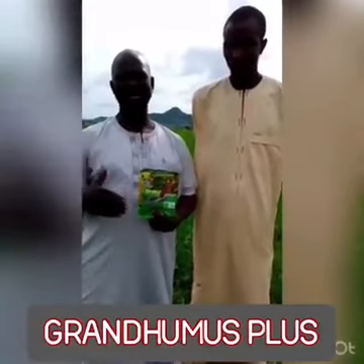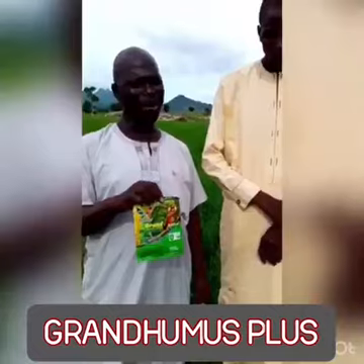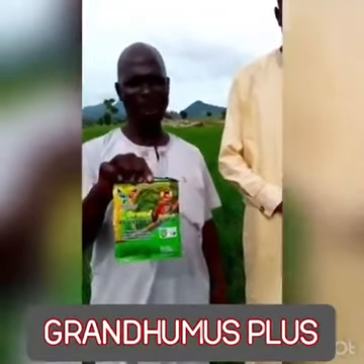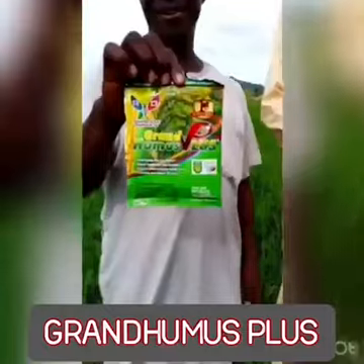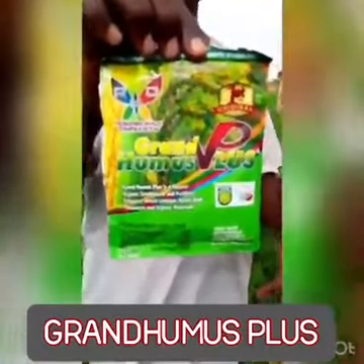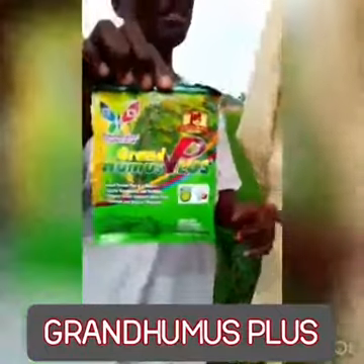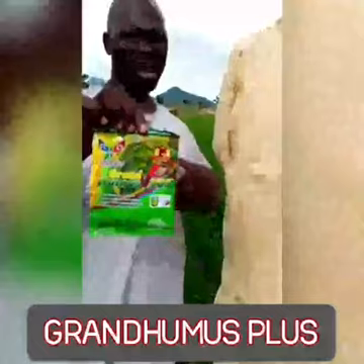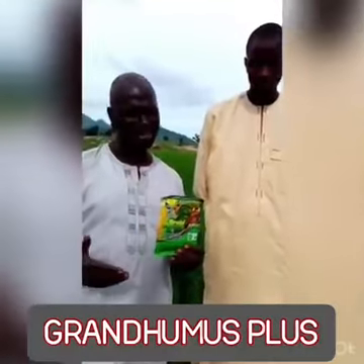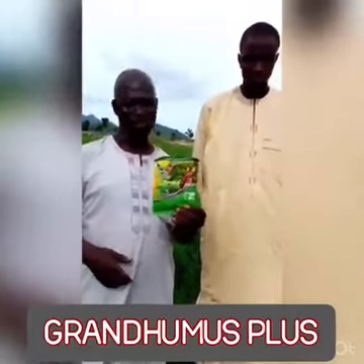Welcome to Red Express. Here we are in the farm of Malambuhari who purchased the Grand Humus Plus and applied it by way of spraying. We have already said that you can either mix it with the fertilizer or spray it using your knapsack — one spoon per knapsack — and he did the same. We came to see how far the effects of this Grand Humus Plus go in the farm.